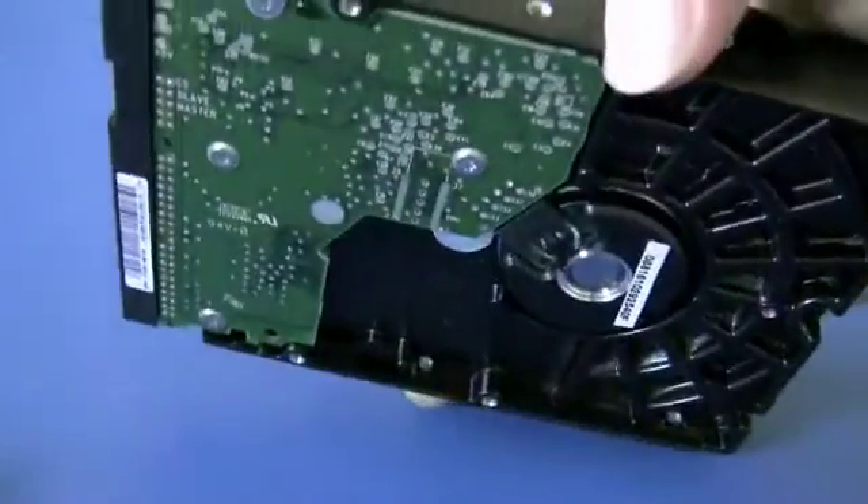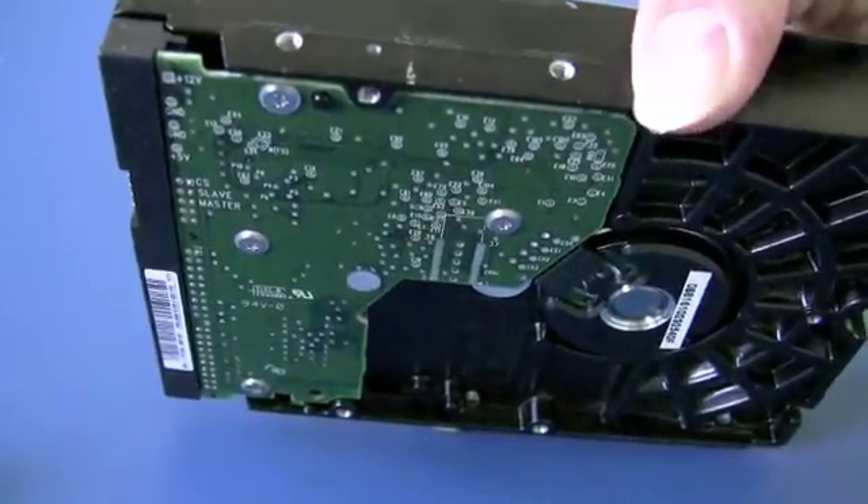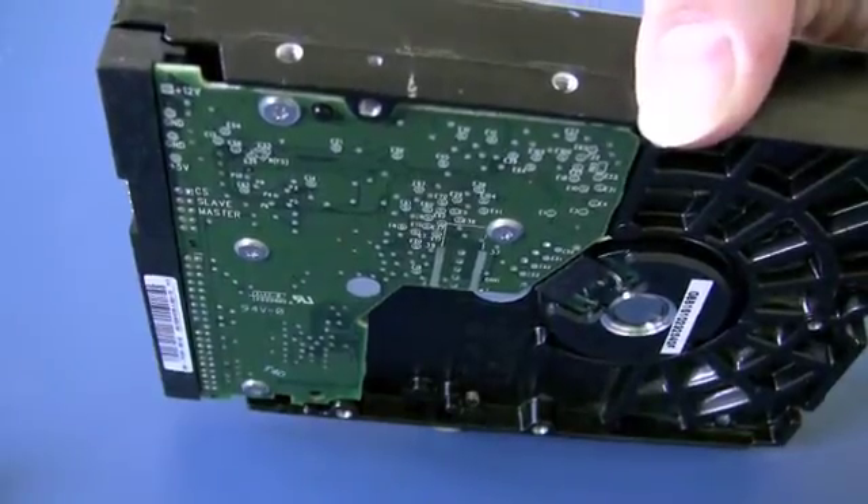On the bottom we see the PCB — the printed circuit board — that houses the various chips that run the drive, the motor, and the arm movements.